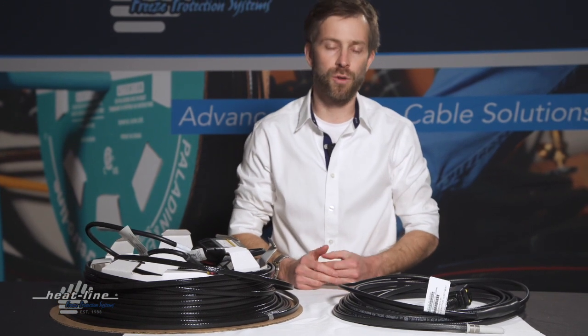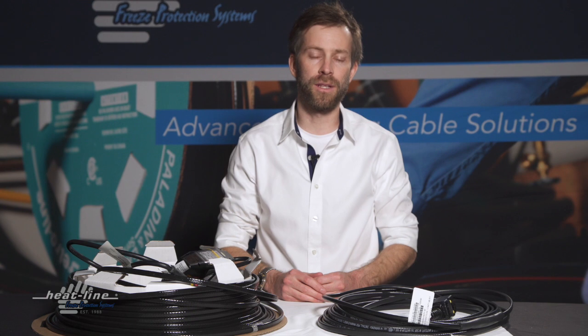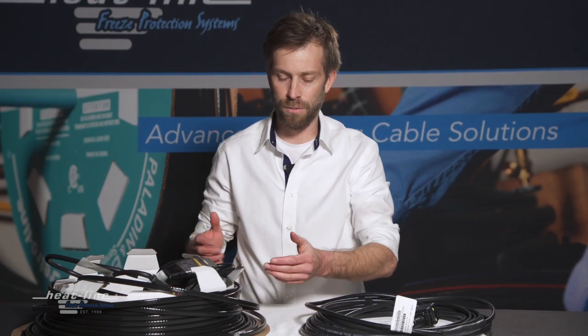This product information is extremely helpful whether it's troubleshooting a specific system that you have or understanding a little bit more about the particular system you have — right down to system length, to even the point in time in which the system was manufactured. With the internal systems, it also identifies the particular pipe size and the type of pipe you may be using.